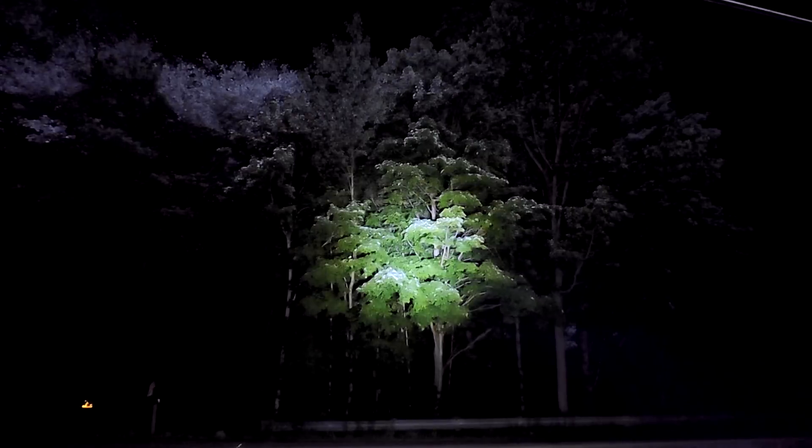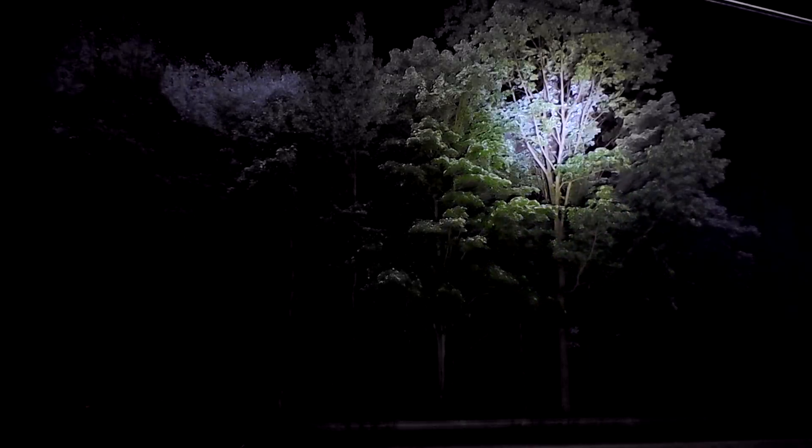First up is the Cree. It's pretty bright, as you'd expect — a pretty good round spot beam with lots of light from the flood lights that illuminates the whole area. It doesn't show up very well on camera, of course, but it looks pretty good and shines a beam quite a ways.